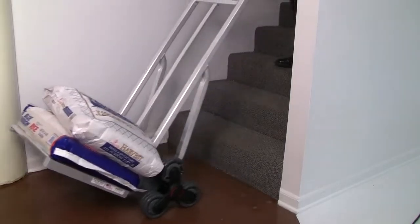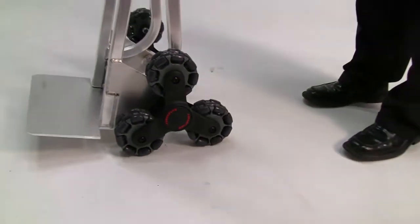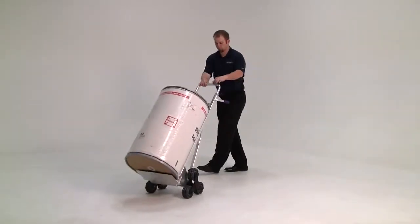The multi-directional casters allow for easy sideways movement. This space-saving hand truck stores upright when not in use, and is available in barrel-back and flat-back designs.